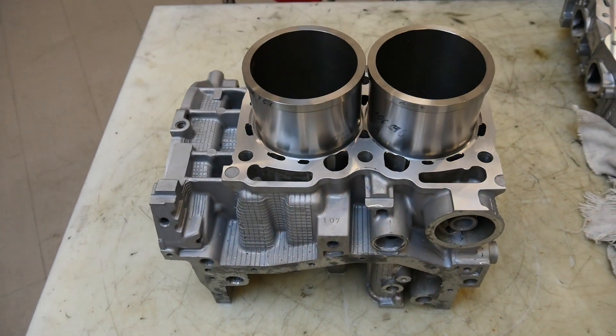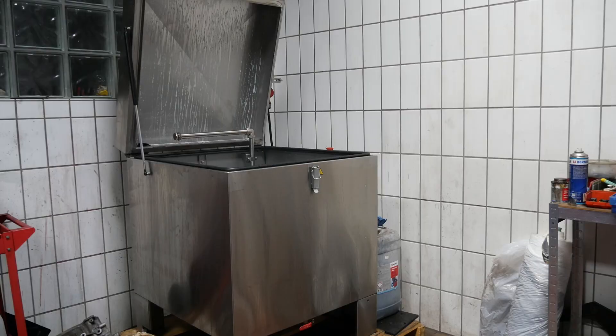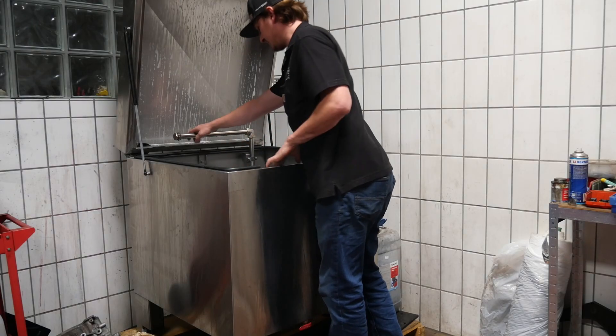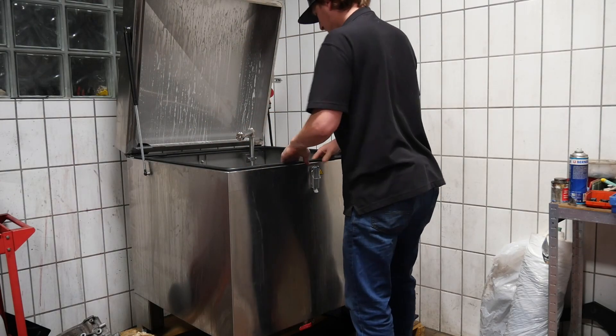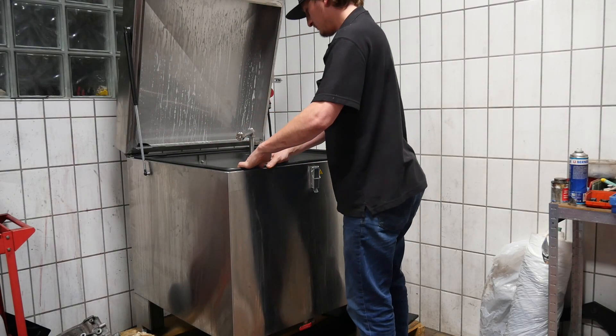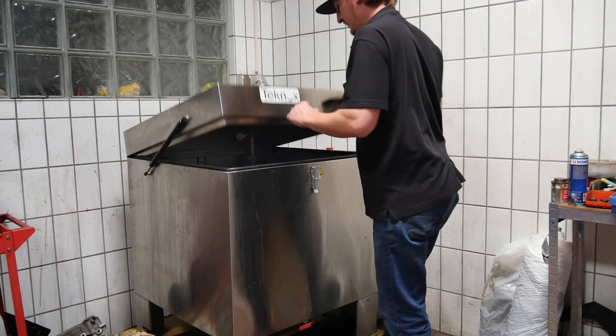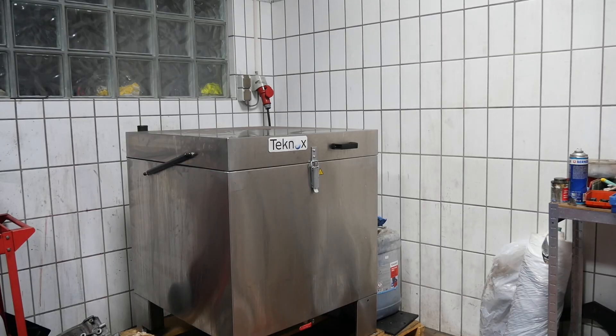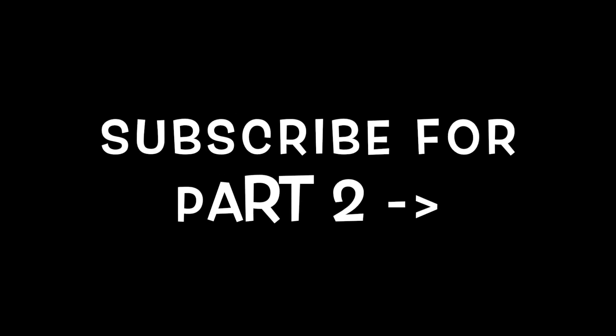Okay guys, I am super happy with the result. I will now do the other engine side, and in the next video I will show you how to press the sleeves correctly into the engine case so they will never drop and you will have a lot of fun with this awesome engine. Make sure you subscribe so you don't miss the video. I hope you like my videos — see you soon! Ciao!